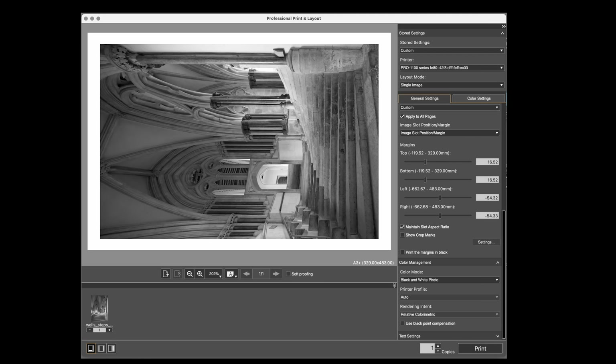It says maintain aspect ratio — I don't want to crop it or anything like that, I just want the print to fit in this space. If you look at the colour mode at the bottom in colour management it says black and white photo. Underneath that it says printer profile auto, but if I click on it nothing happens — likewise the rendering intent — because effectively there is no ICC colour map. There is no profile being used. Likewise if I try and click on the soft proofing option underneath the picture, nothing happens because it's black and white mode.